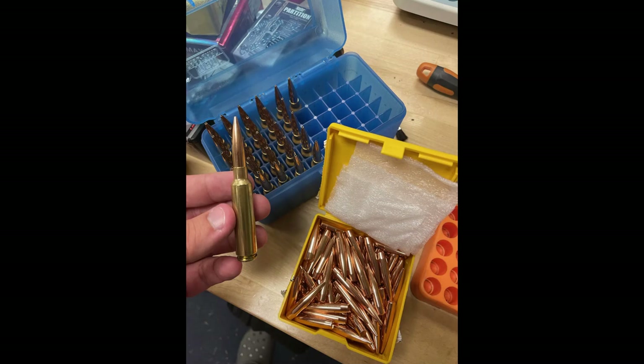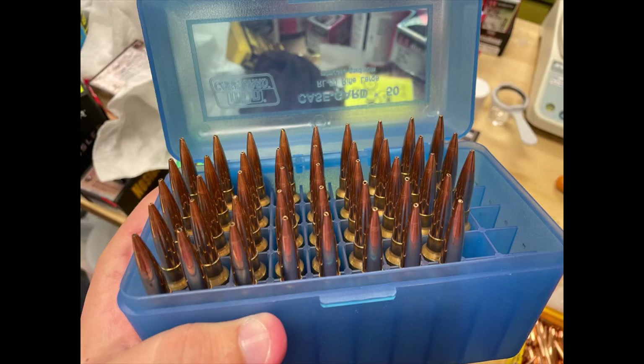Welcome to the Reloading Weatherby channel. In today's video, I'm going to talk about what I think is one of the best dead cartridges ever made, the .284 Winchester. We're going to go over the history, why it failed, and how in the last 20, maybe 30 years, the competition world has resurrected this cartridge. Let's get into it.